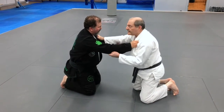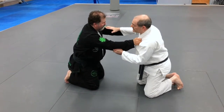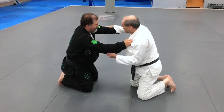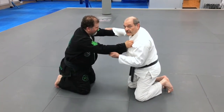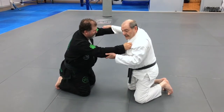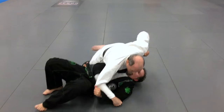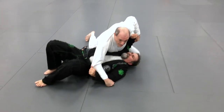Sometimes he won't let me bring my arm forward at all. He's being a little stiff. That's fine — I'm just going to lift the arm and pull this one, and go right into side mount, side control.